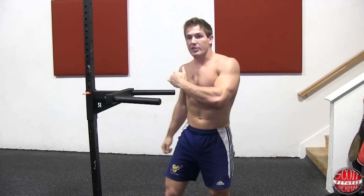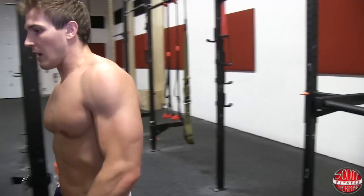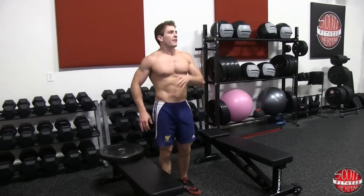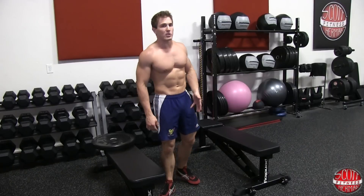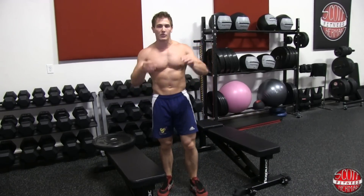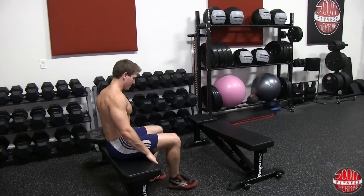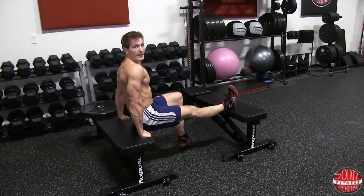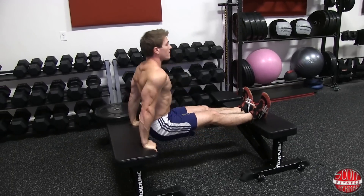If you don't have a dip station in your gym, you can utilize two benches to do the exercise as well. The same principles apply — the wider you go, the more chest you target; the closer you go, the more you isolate your triceps. Put your feet up on the opposite bench, dip down as low as you can, and push back up.